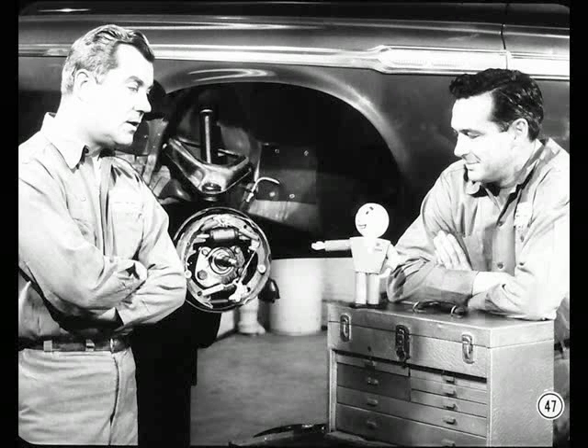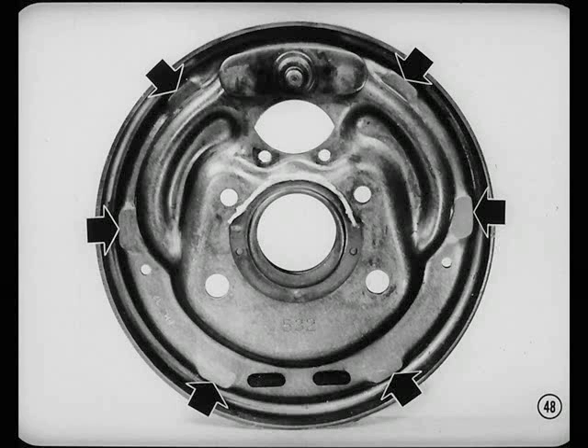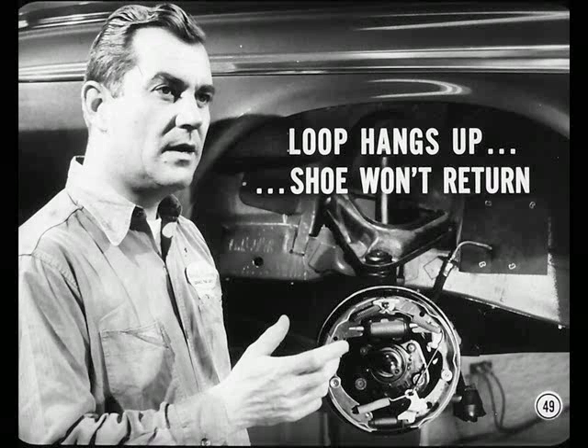Now that the needle has been rescued from ruin, Red, suppose you expound a little on dragging brakes. Okay, Tech. One major cause of shoe drag is rough platforms on the brake backing plate. The platforms act as guides for the shoes to prevent cocking and damp out noise. If a brake shoe loop hangs up on a rough platform, the shoe won't return when the pedal is released.